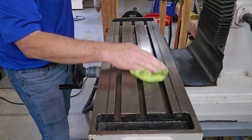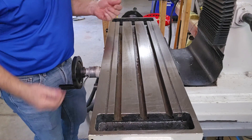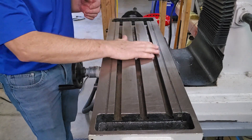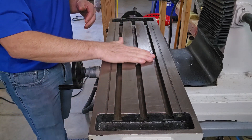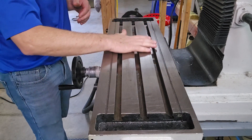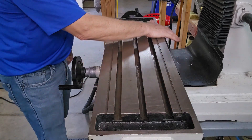Now I'll just take a rag and clean that off. Next I'd like to use my bare hand and just feel the table for two reasons. One reason is you can pick up a little bit more with your hand than you can with a rag, and I want everything off of the table. Also I can feel if there's anything that I missed with the stone. And it feels pretty good.